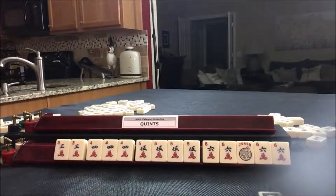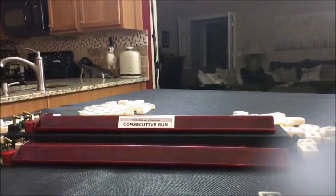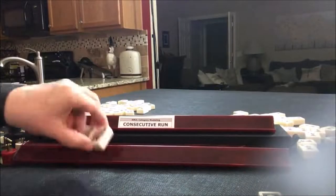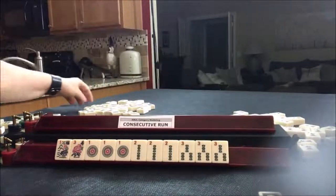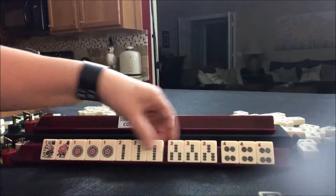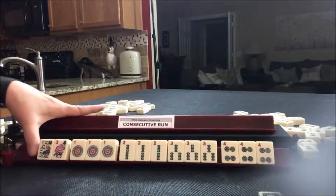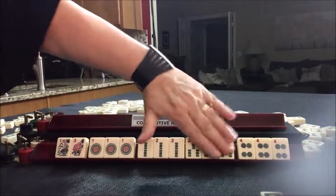We're going on to the next category: consecutive run. We need four consecutive numbers in two suits. Here we have pair, pung, pung, pung, pung.